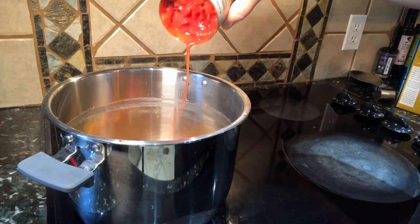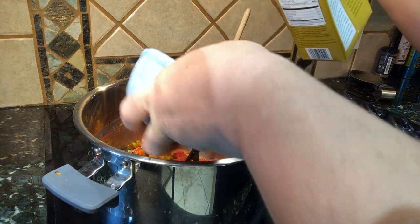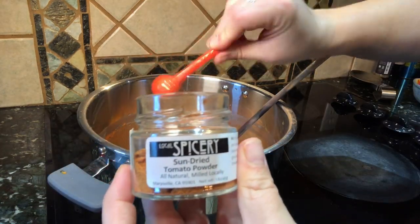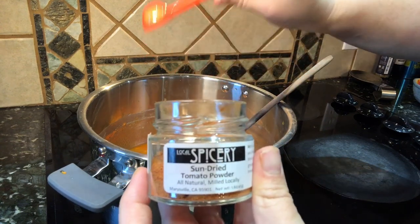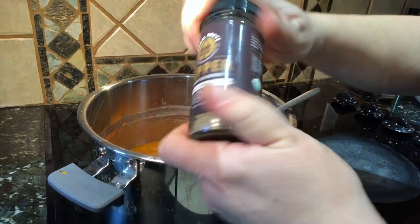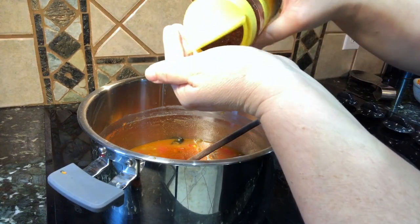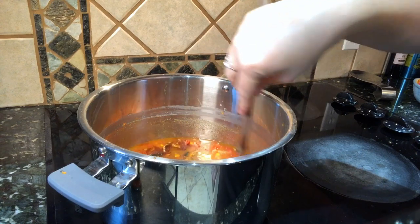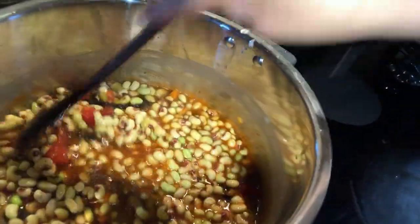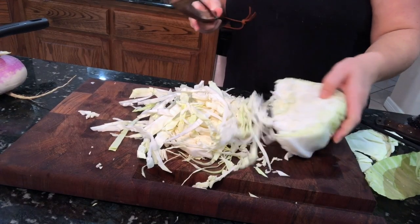Add in a can of diced tomatoes and two cups of vegetable broth — you can add more or even water depending on how many peas you're using. For spices: I'm doing sun-dried tomato powder, smoked paprika, black pepper, a dash of cayenne, and a little chili powder — all to taste. You can also add grill seasoning to make it really spicy if you want. Instead of black-eyed peas, I used purple whole peas.